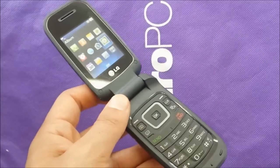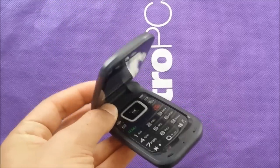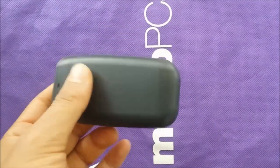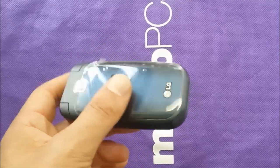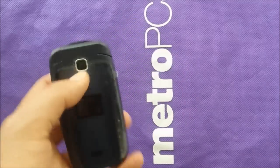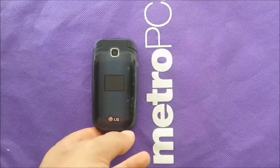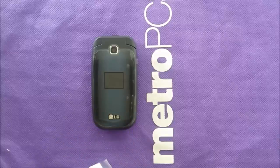For now, if you have any questions or if you're thinking about buying this phone, let me know in the comments below. Tell me what you think about it too. For more content, subscribe to the channel, and as usual I will catch you in the next video.